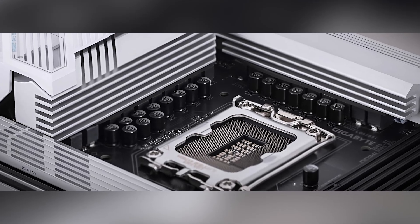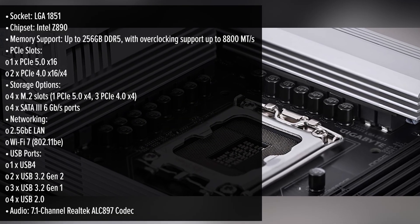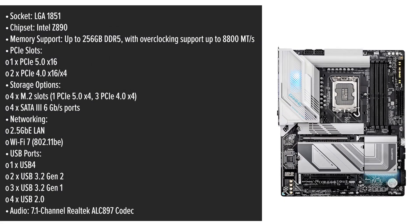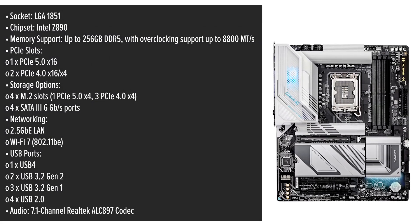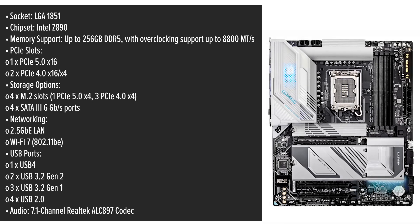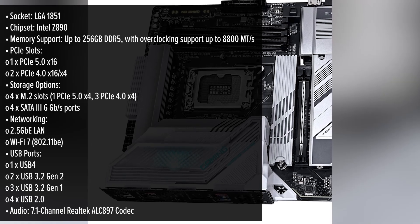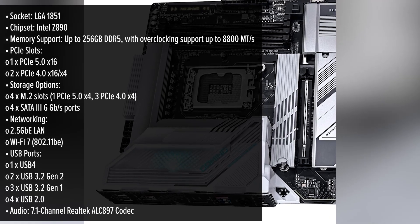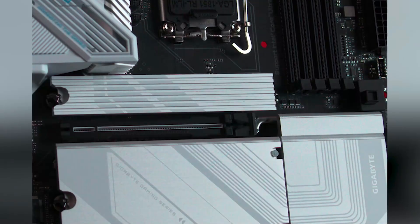At first glance, the Gigabyte X boasts a sleek matte black finish, exuding a modern and minimalist aesthetic that seamlessly fits into any gaming setup. Its ATX form factor ensures compatibility with a wide range of cases, making it a versatile choice for builders. One of the standout features is its support for Intel's latest Core Ultra Series 2 processors thanks to the LGA1851 socket, ensuring you're equipped to handle the most demanding games and applications with ease.